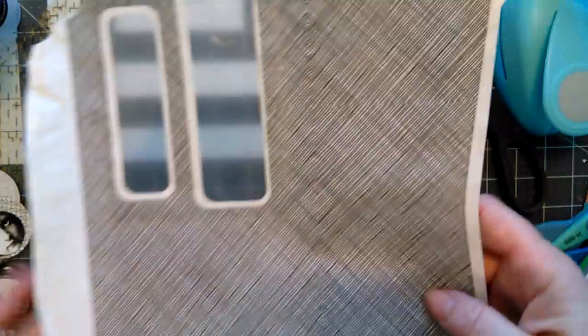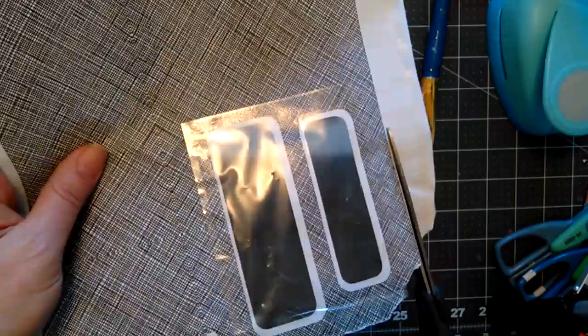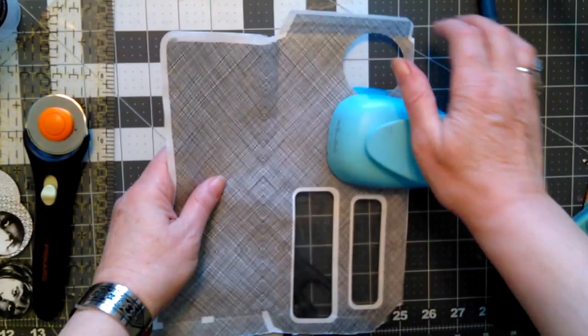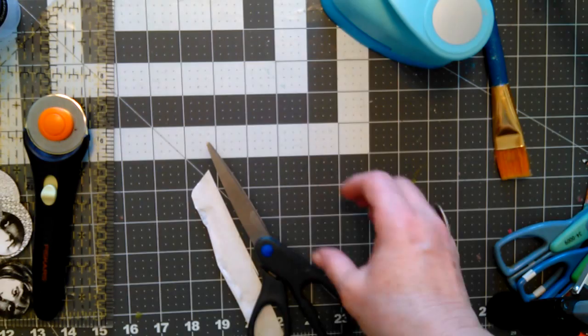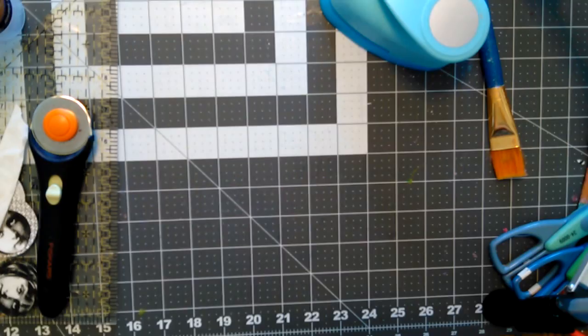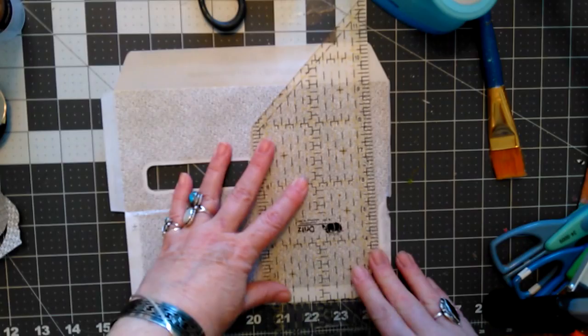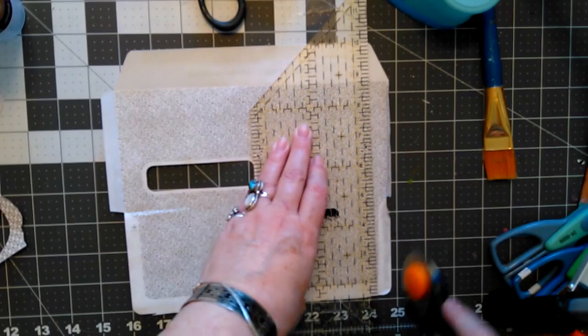I found out you have to trim the envelope to get a good punch. I also want to cut some squares, so I got my ruler and my rotary cutter for paper. I need to do it from this side.